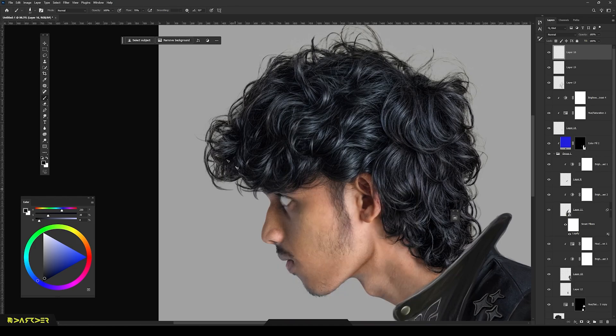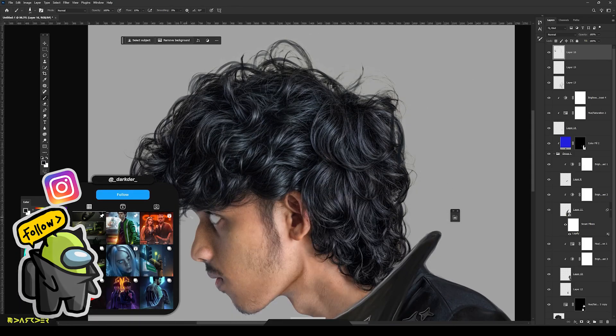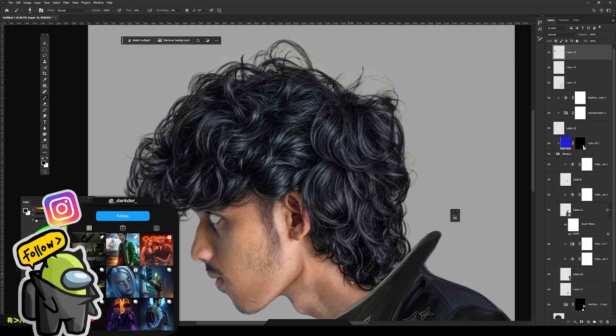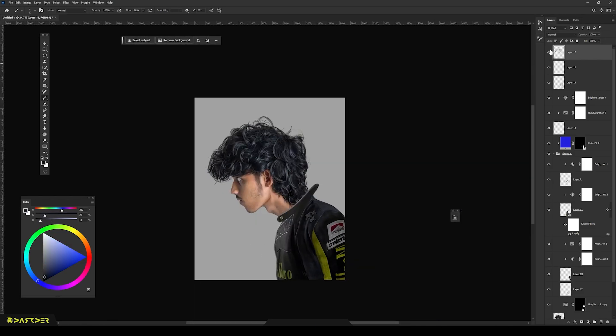Next up, it's my favorite part — repainting my hair. I want to add that volume and texture, so I took my time to paint every single hair strand. Looking good for now. I might fine tune it later.